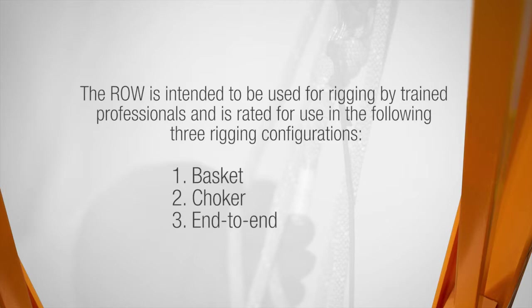The ROW is intended to be used for rigging by trained professionals and is rated for use in the following three configurations: basket, choker, and end-to-end.